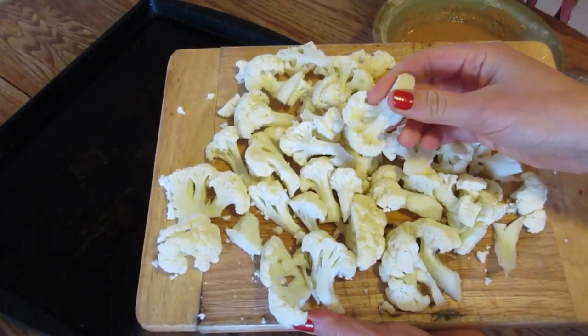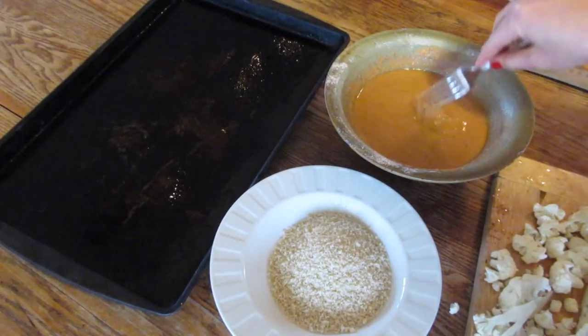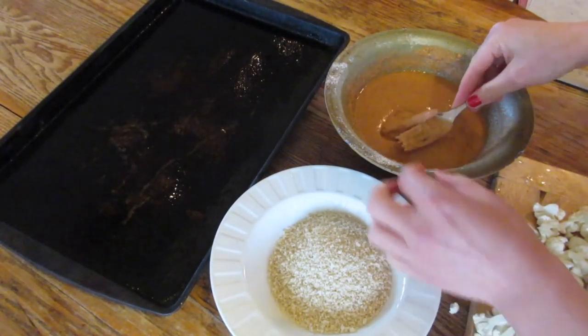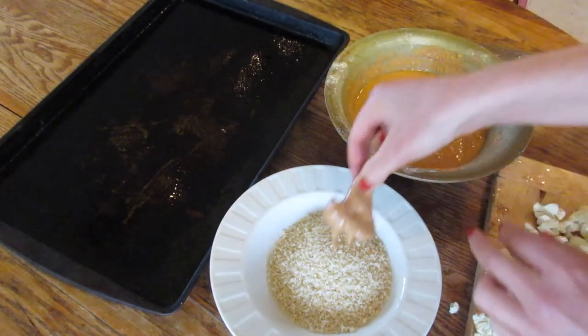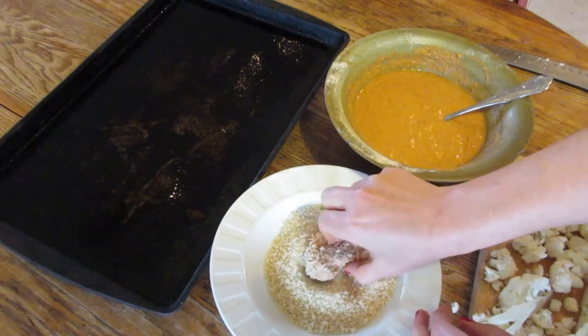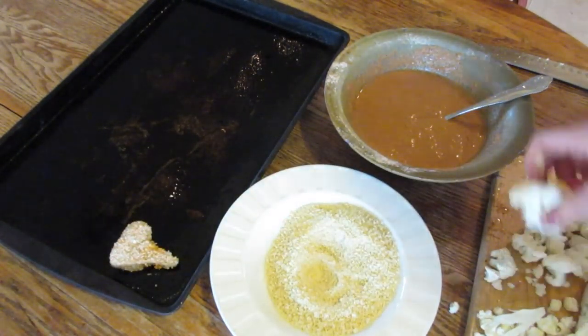Then you cut up about a half a head of cauliflower into bite-sized pieces and dunk them into the batter. And then to make it extra crispy, you dunk them into some breadcrumbs. I used panko breadcrumbs for this, and it makes it so crunchy and so delicious.